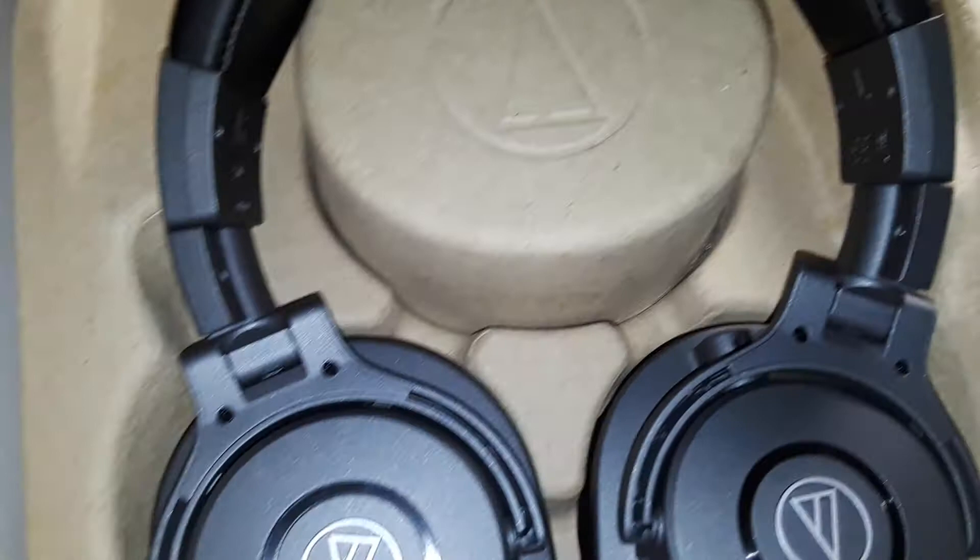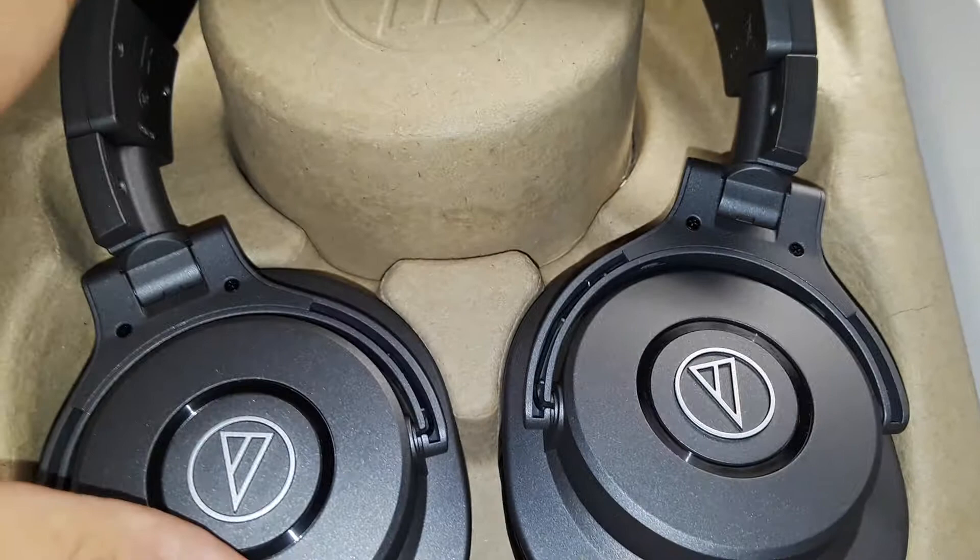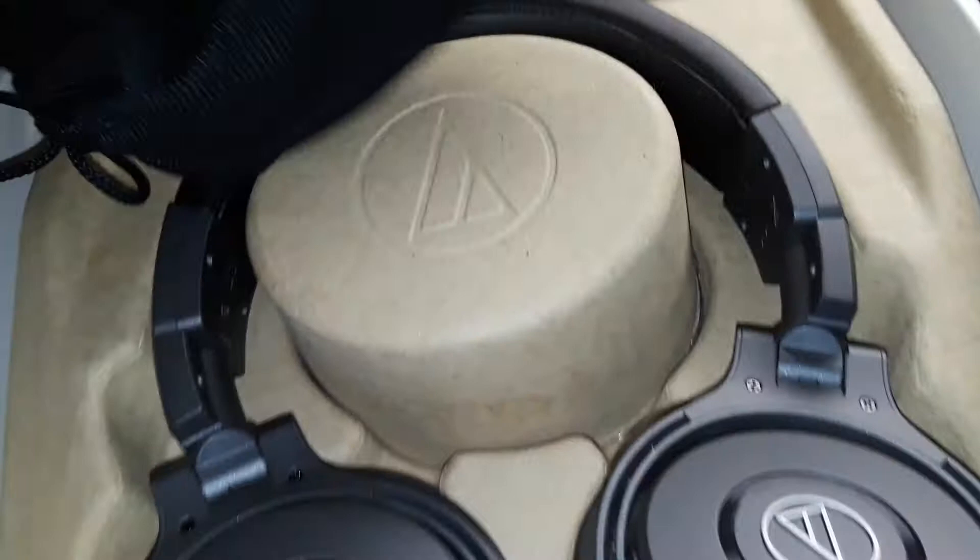But they're pretty gray — like standard, regular gray. Not really shiny, which is good, I was hoping for that. So comparing them: this is black, this is black, and this is more gray.